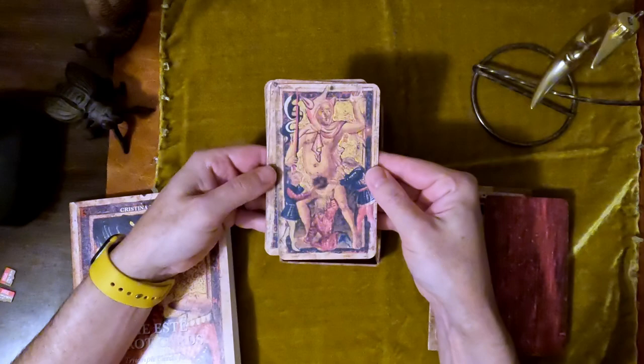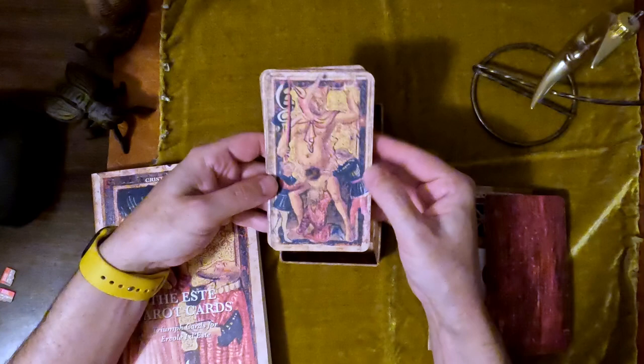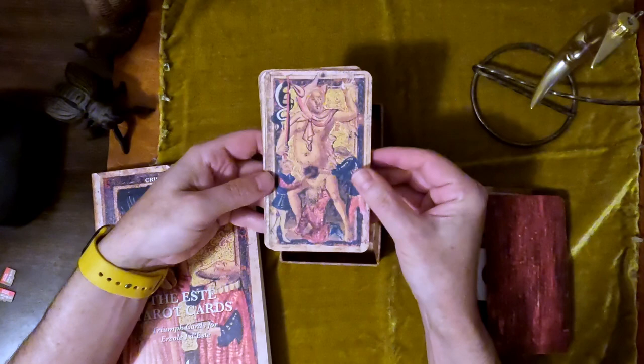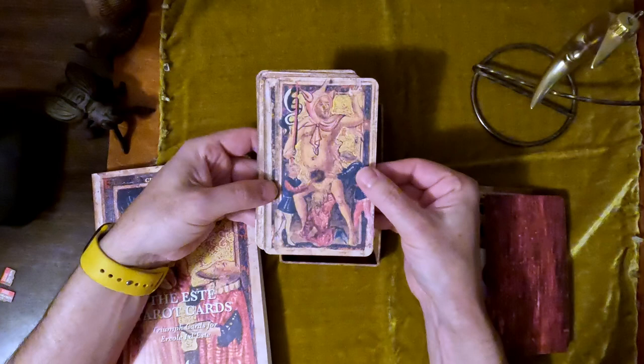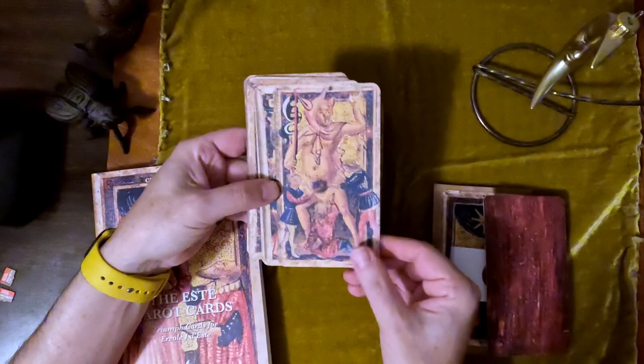Let's look at the cards. Here is the Fool — this one is interesting. The research that Christina did goes really in depth in the book, which is lovely to have as a companion. There are three figures here. She talks about the unicorn and some of the artistic influences in the region and how this would have affected the tarot and why this was created.